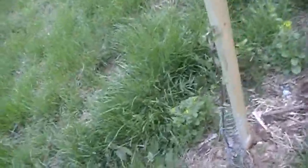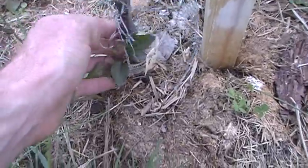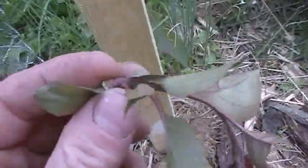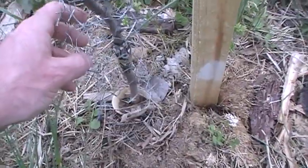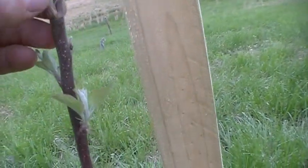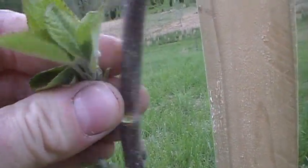If a deer comes by and nips that leader off, you start all over — I don't want that to happen. You can see some growth coming out of the rootstock right here, so we're definitely going to take that out. We'll also take out one more competitor — this one is definitely growing stronger — and let the main leader grow.